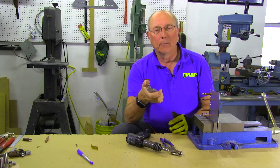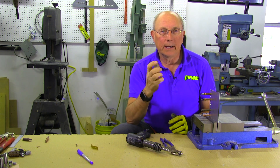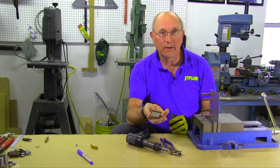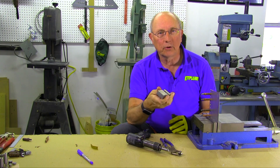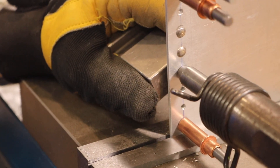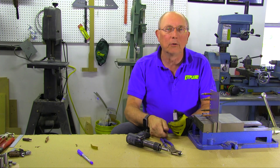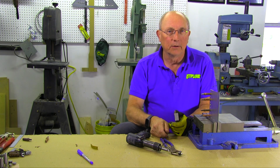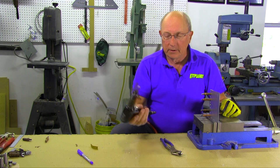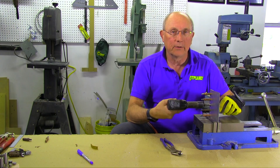Bucking bars are another matter. Bucking bars come in all different shapes, sizes, and materials. Many people today are buying tungsten bucking bars because it's a very dense metal — you get a lot of weight in a very compact package, and it gives you a lot of nice surfaces to work with to get around flanges. Sometimes you'll actually use tools that don't even look like bucking bars, like large screwdrivers, to buck the rivets.